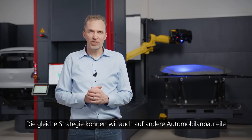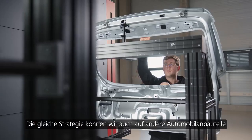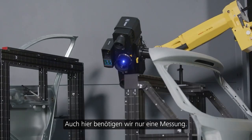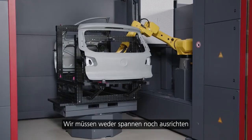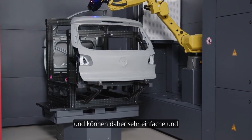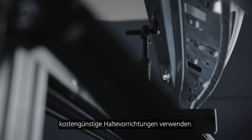We can apply the same strategy to other automotive hang-on parts like trunk lids and doors. Here too, we need only one measurement. We do not have to clamp or adjust, and thus we can use very basic, cost-effective and simplified holding fixtures.